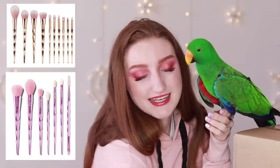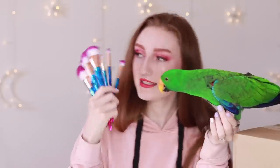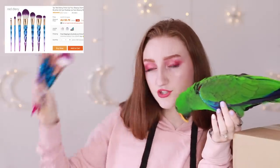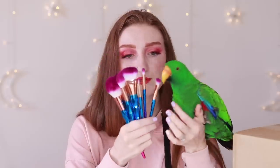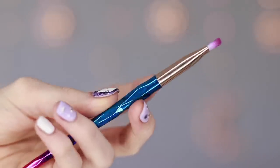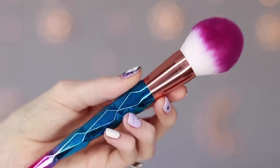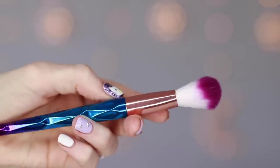What I have here in front of me today is a set of seven brushes that you can get on AliExpress. The brushes that this set comes with include a couple of eye brushes, an angled brush, what appears to be a foundation brush, a powder brush, a highlighting brush, and a contouring brush.